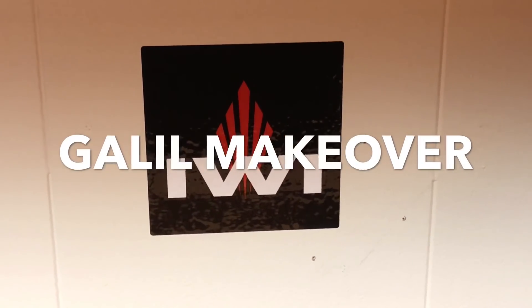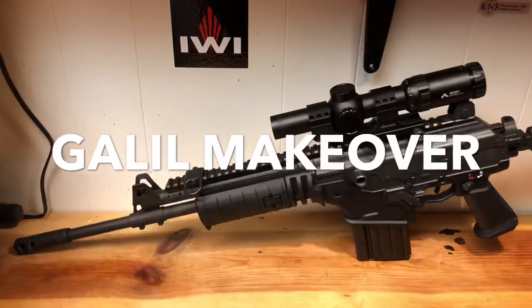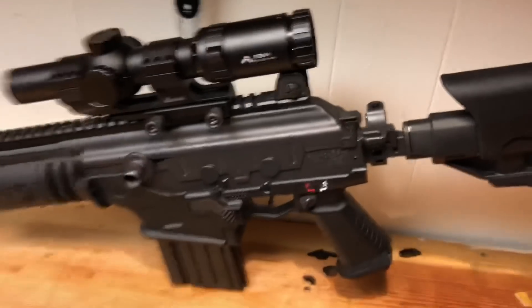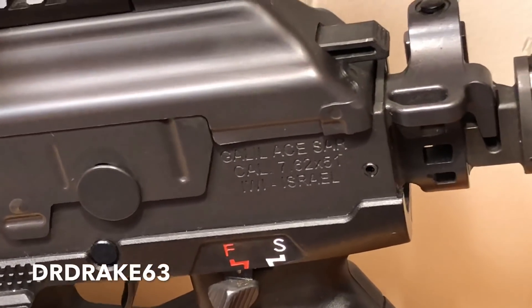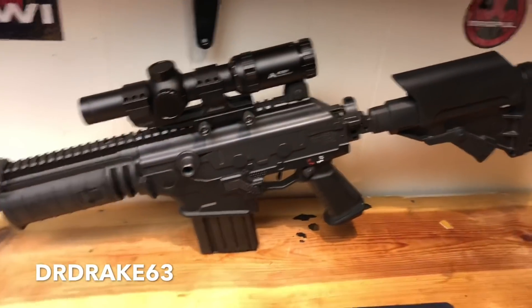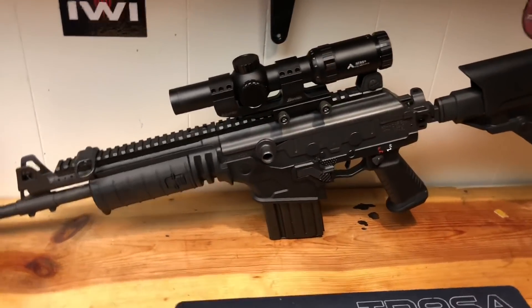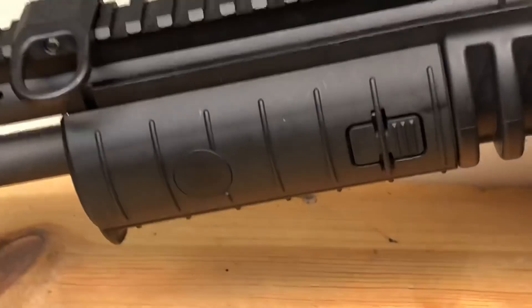Hey everybody, it's DR Drake 63 here. Today we're going to talk about making some modifications to the Galil Ace in 7.62 NATO. I've videoed about this plenty and I'm very fond of this firearm, but there are a couple things I'm not fond of. Number one is it's too heavy — it's a clunker and needs to be lighter — so we're going to look at a couple ways to save some weight.